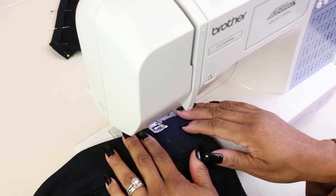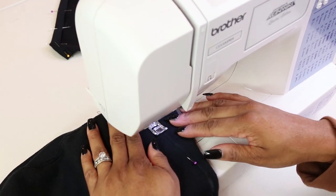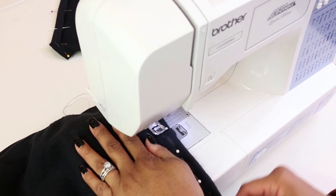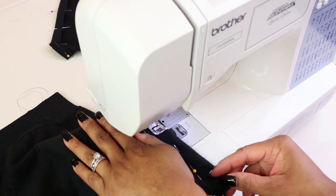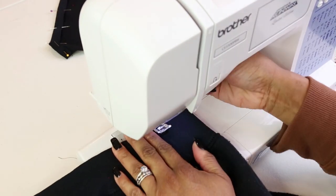Step four: After I made the markings, I pinned directly on the white line so I could follow it easily on the sewing machine. I'm starting at the waistband and sewing down the line, making sure to backstitch. It was easier to follow this marking chalk line and I'm considering doing this more often in the future.